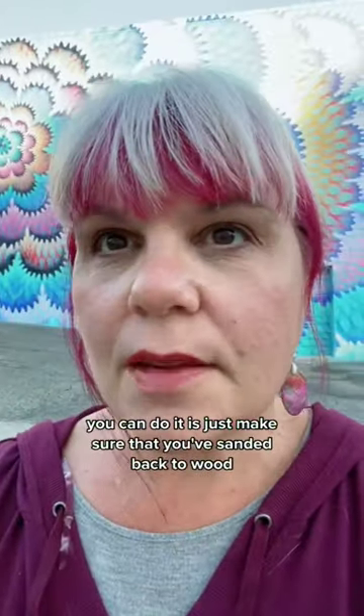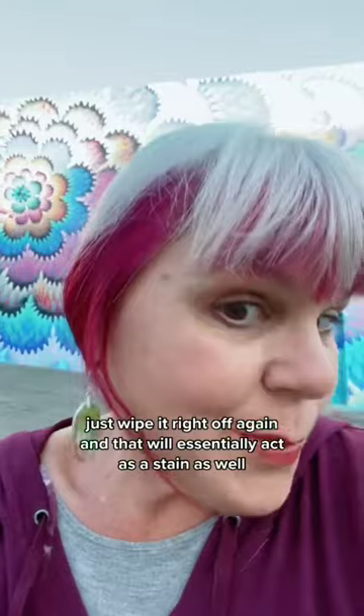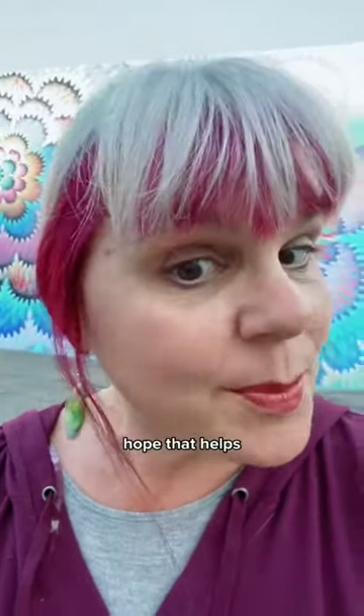The other way you can do it is just make sure that you've sanded back to wood, put your paint on, and then wipe it off. Just wipe it right off again, and that will essentially act as a stain as well. Hope that helps.